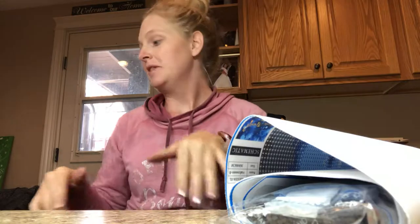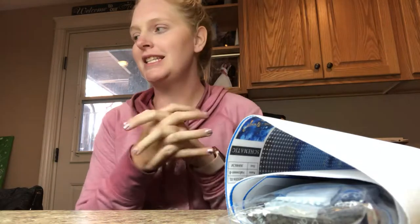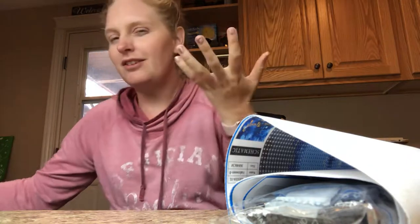Hey everybody, thank you for coming back and watching this video. This channel is called Busy Diamond Painter for a reason because I love diamond painting but I'm a mom of two and I just have stuff going on. I don't have time to sit down with certain organizing things. I've kind of adapted my own way of doing things that doesn't have to be difficult, because if I start to overthink things, they stop being fun.